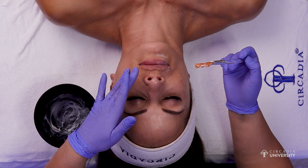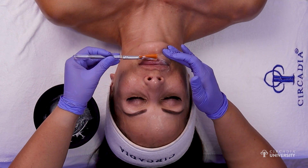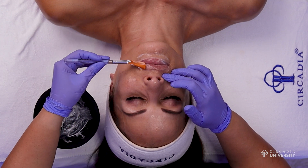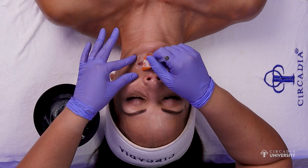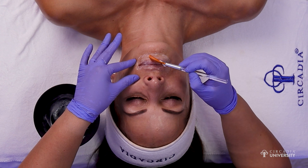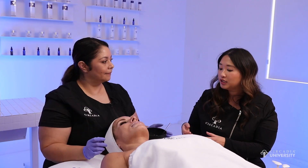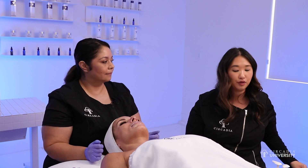Her lips are going to feel so soft and buttery, she's going to ask for this every time. We get asked all the time about these enhancement options, but the most common question is: what do you charge? It always varies from area to area, from technician to technician, and also what your customers are comfortable paying. Just to give some insight: how much would you charge for a lip upgrade?